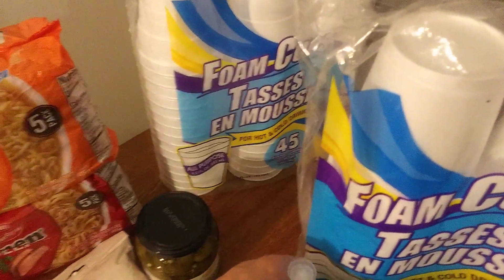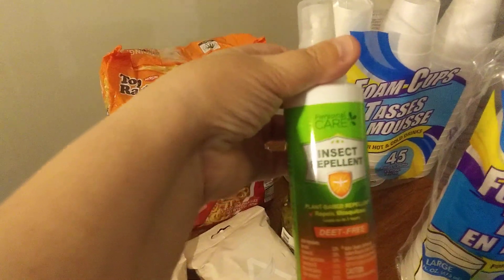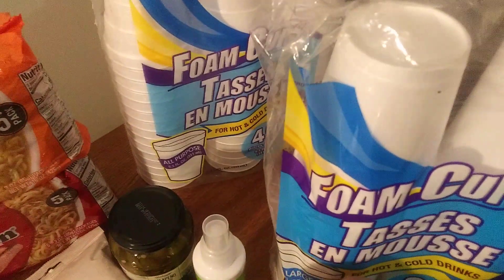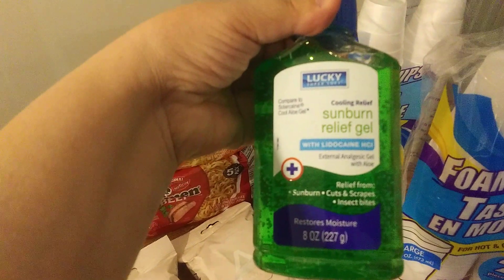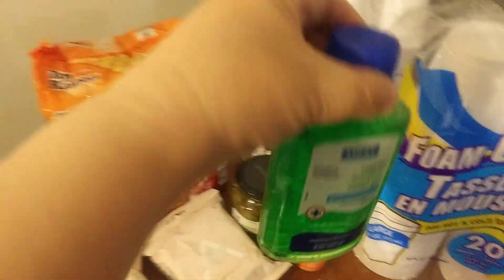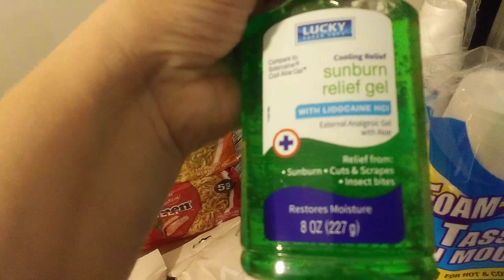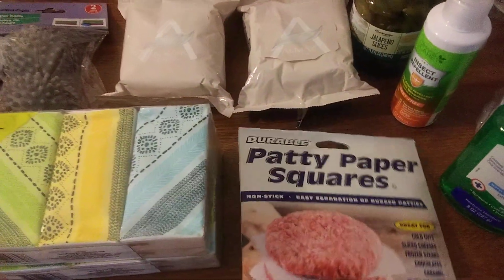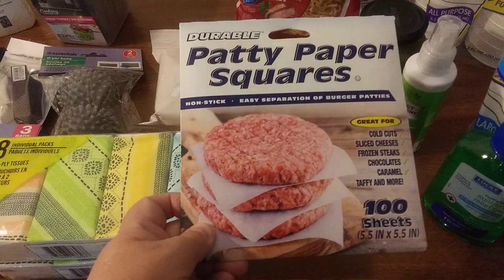I found this insect repellent at the register. I'm going to need that because I heard the insects are going to be bad this summer. I also got some sunburn relief gel — aloe vera. It's also good for cuts, scrapes, and insect bites. Good to have that.